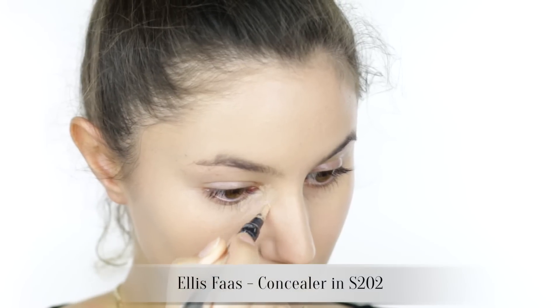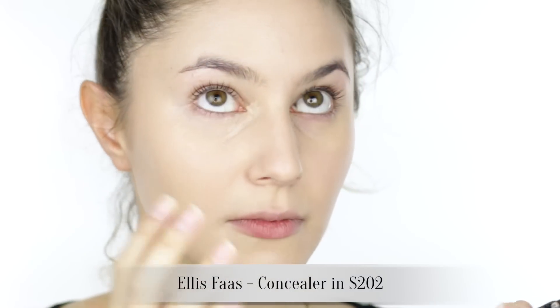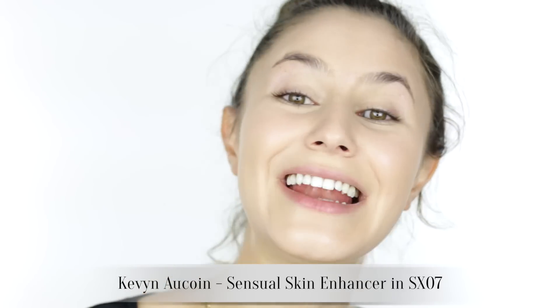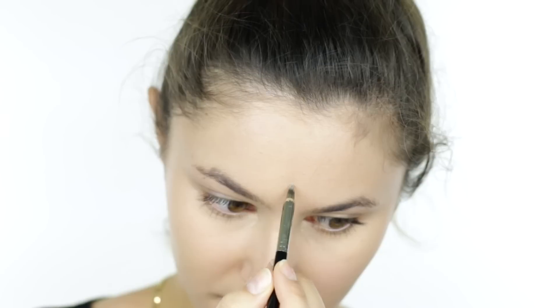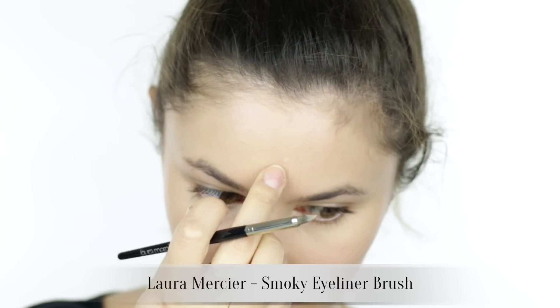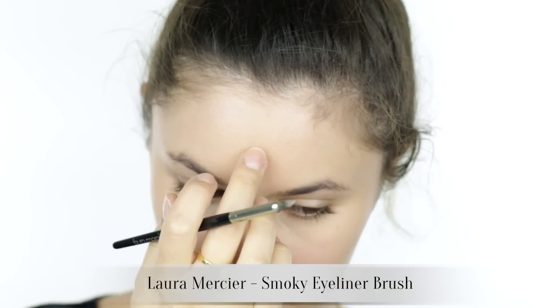I'm going to apply some under-eye concealer — this is just my Ellis Fast. It's a good one for every day, good one for sheer foundation days. I'll also quickly conceal those few little spots on my forehead. I'm using my Kevin Aucoin Sensual Skin Enhancer and a new brush you guys recommended — the Laura Mercier Smoky Eyeliner Brush. That brush is beautiful for spot concealing, I would totally recommend it. Thank you to all of you that went out of your way to make some recommendations for me.